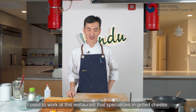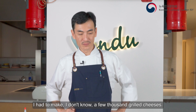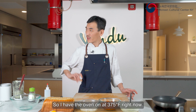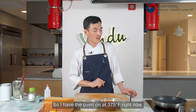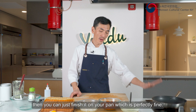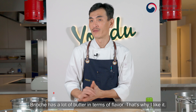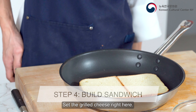I used to work at a restaurant specialized in grilled cheese — I had to make a few thousand grilled cheese sandwiches. I think the best way to make it is utilizing the oven. I have the oven on at 375°F right now. But if you don't have an oven, you can just finish it on your pan — perfectly fine. For the bread, I'm gonna use brioche. Brioche has a lot of butter in it — just tons of flavor, that's why I like it.